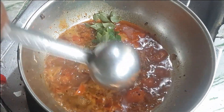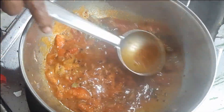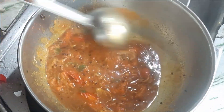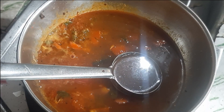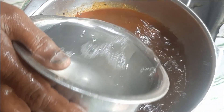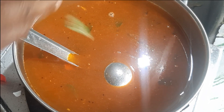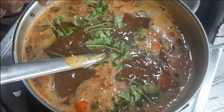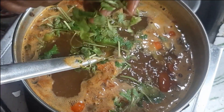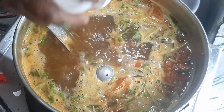Now add curry leaves — you can add them in the beginning as well. Mash tomatoes with the ladle, then add the remaining tamarind water and plain water. Add water according to how much rasam you want. When the water boils, add chopped coriander leaves. Add hing powder at the last, and then turn off the flame.